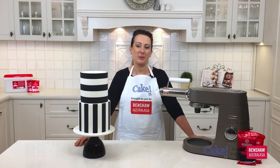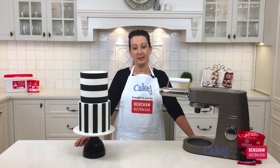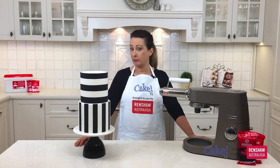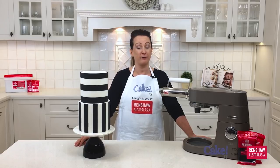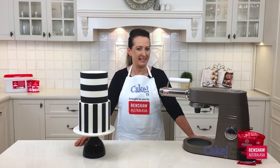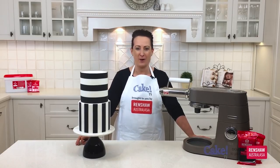Hi, I'm Karen Stack from Lick the Bowl. Welcome to Cake TV brought to you by Renshaw. Today I'm going to be showing you how to create this design using vertical and horizontal stripes. I can't wait to show you my perfect techniques to make it so easy for you every time.